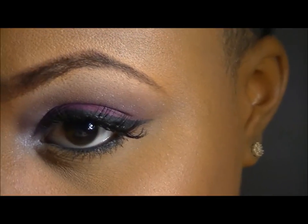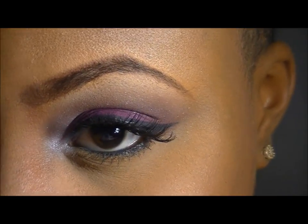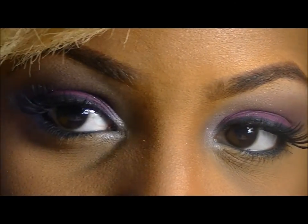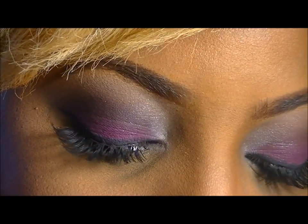I've also added Kiss lashes in KPE34 — they say they're the natural look. I use these a lot and I really enjoy how they make my eyes look and how they help give that extra definition to the eye. Thank you guys for watching — please comment, rate, and subscribe.